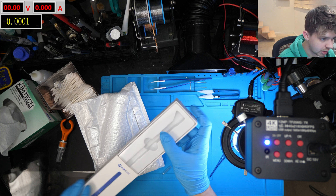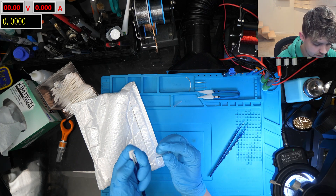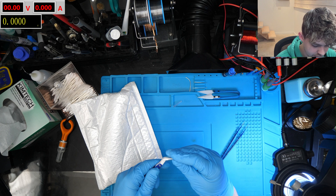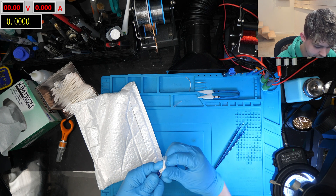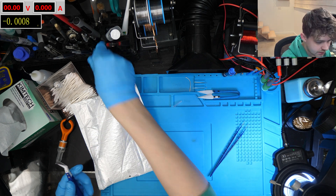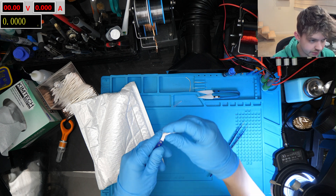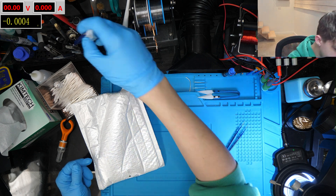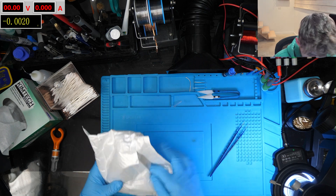We'll probably be using those in future videos. I'm not sure I really like the cover that comes with these — it's kind of weird, doesn't really go on nicely. I like to keep covers on my tweezers; the only ones I don't cover are the blunt ones. But otherwise pretty happy with the sharpness of these. I'll find a nice spot for them in my stand.